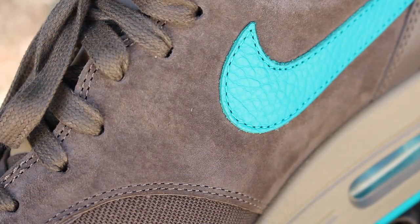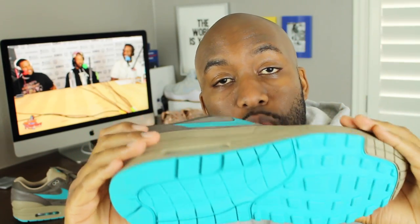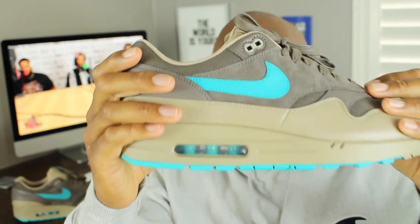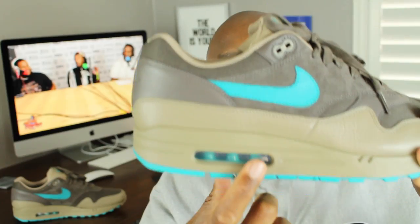Another reason why I ended up purchasing this particular Air Max 1 was the color combination. As you can see, it has a bunch of neutral colors in the tan and brown colorways, but it has the perfect pop of color — what they're calling a turbo green, which kind of looks like a turquoise color on the swoosh and inside the shoe as well, and also a hit of it at the bottom of the shoe.